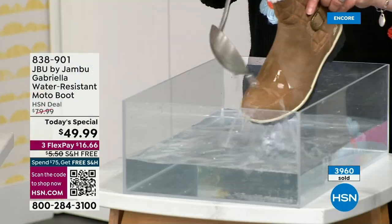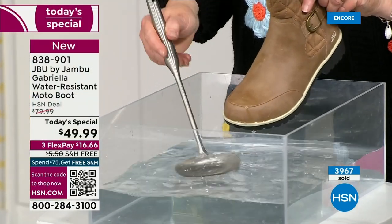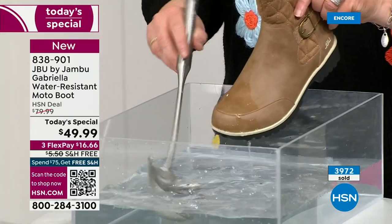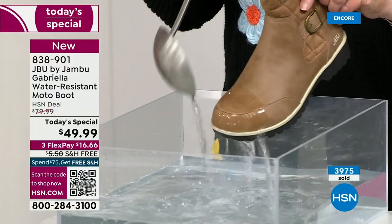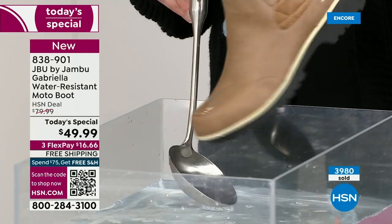One of the great things about Gabriella is she's water resistant. That means if there is that puddle, that sudden downpour, that sleet, rain, or snow — you're seeing how it just beads right off.